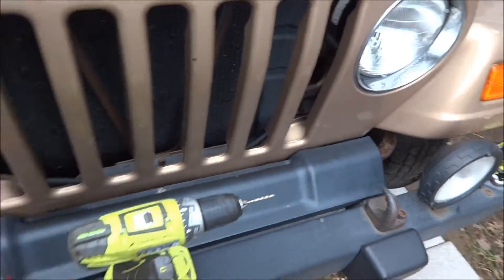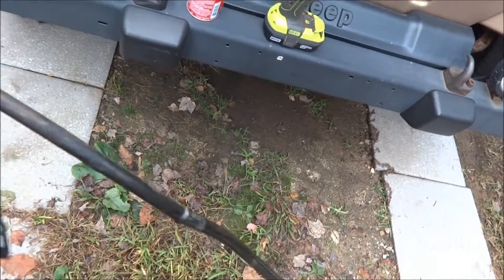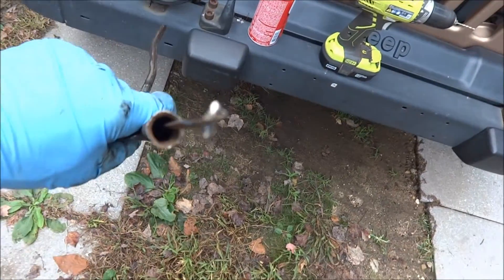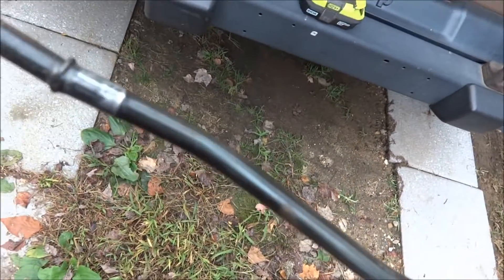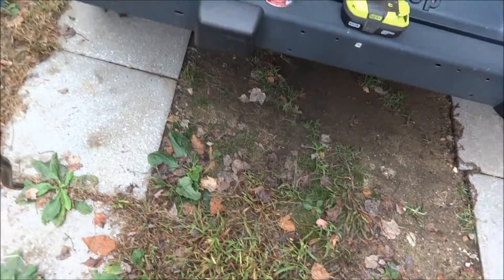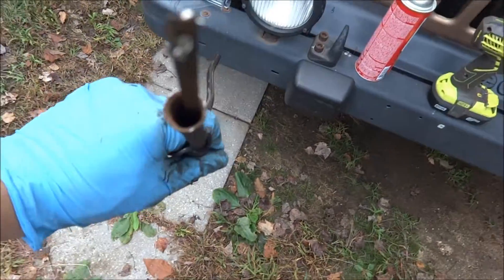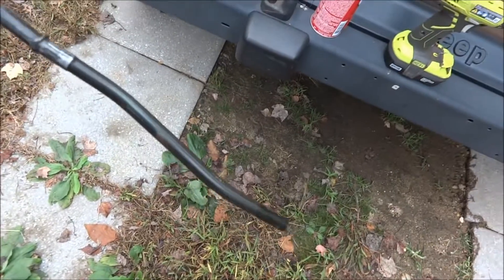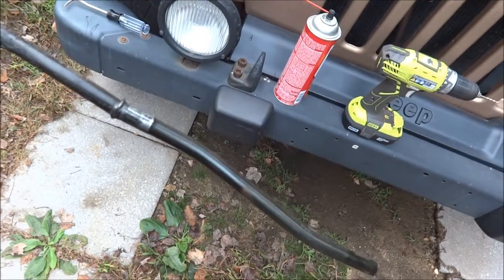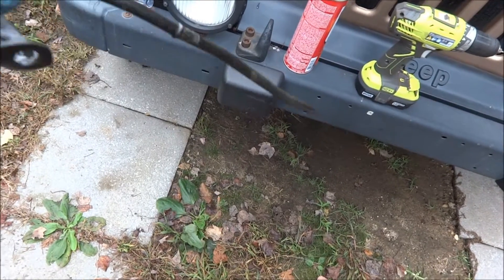Once you have the actual dipstick removed from the dipstick tube, you're going to want to clean both the inside of the tube and the part that goes back in the engine. Clean that real good with some brake cleaner or carb cleaner — it definitely helps to have it in an aerosol can to get inside there. Then we're going to slide it back into the engine, put the stud back on, tighten the nut, and we'll be done.